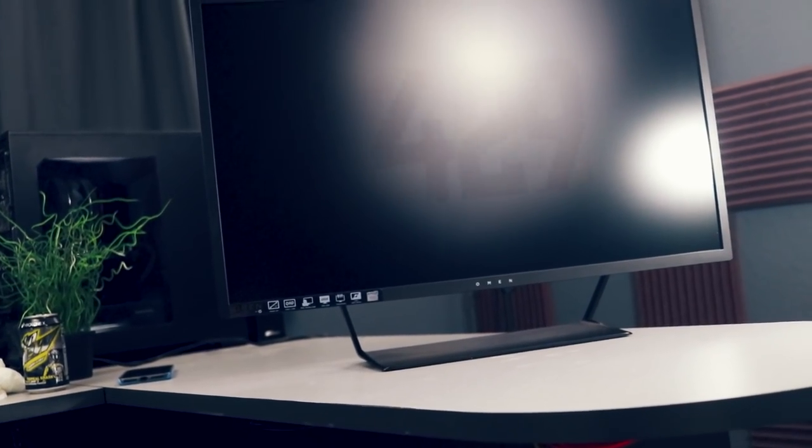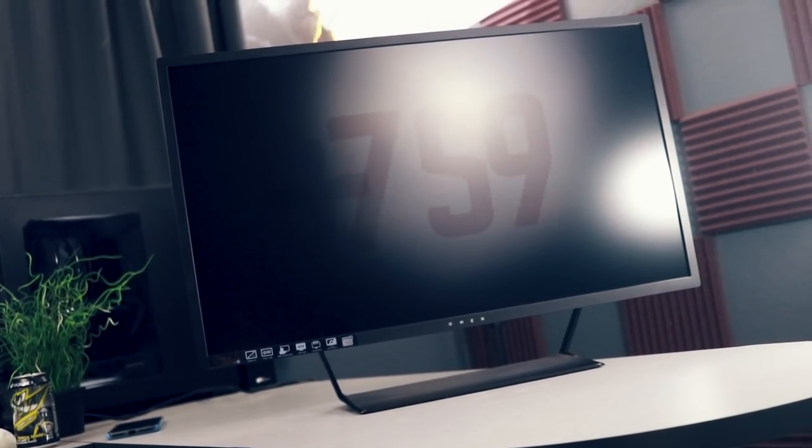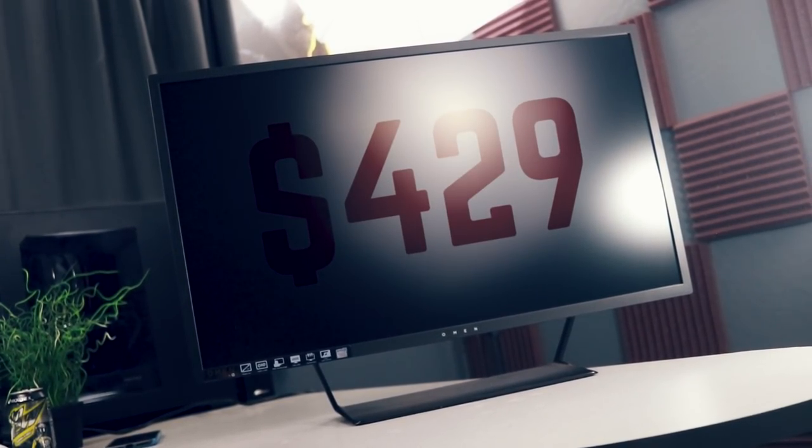This is the HP Omen 32. Omen is the moniker used by HP to differentiate their gaming products from the rest of their lineup — it's similar to Republic of Gamers for Asus. The monitor was released in August of 2016 at a competitive retail price of $429. As the thumbnail and the title of the video suggest, I was able to get this monitor for $299, and that wasn't some sort of crazy sale.